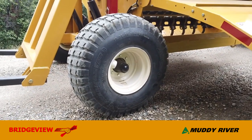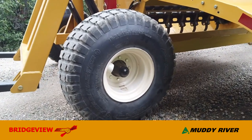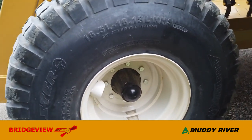The tires are 16.5 by 16.1, 12-ply tires on 8-bolt hubs — lots of footprint, working really well in soft or muddy conditions.